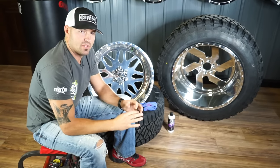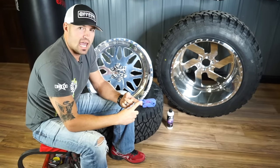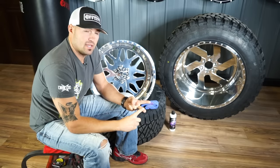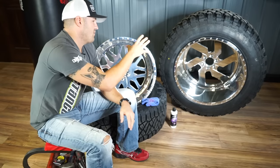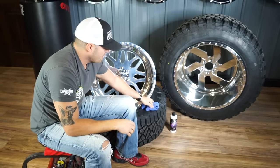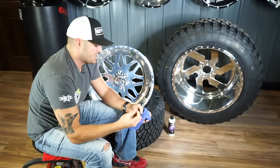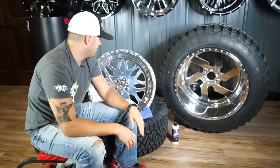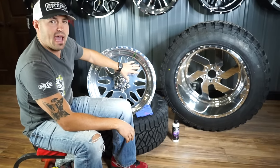The guys that really care — the SEMA builders, the guys big into the show scene — they either become proficient and really good at polishing, or they find somebody and have them professionally polished on a regular basis. Or they accept the fact that if you're gonna run giant polished wheels with gravel and dust rolling around, and if you go to a show and do a quick wipe-down, you're putting all that micro dust right into that wheel. You just accept that they're gonna have that little bit of cloud and won't be absolutely perfect. Because this is literally raw aluminum at the surface.